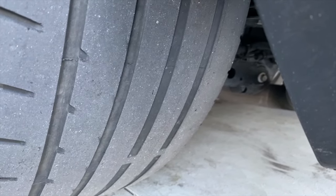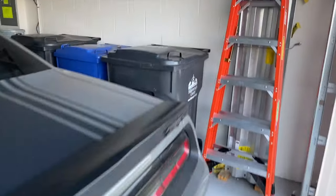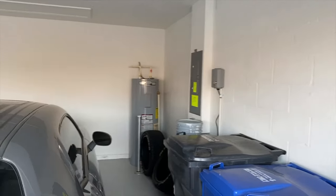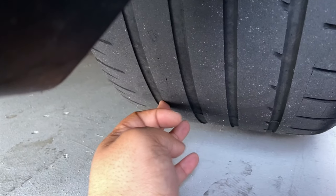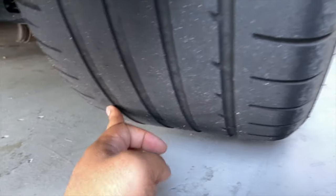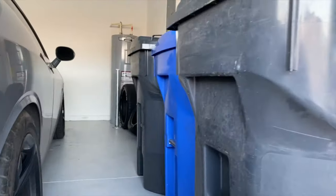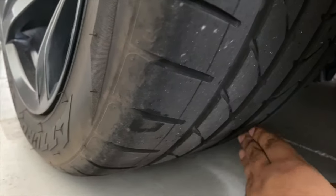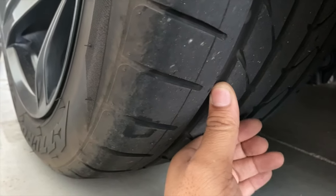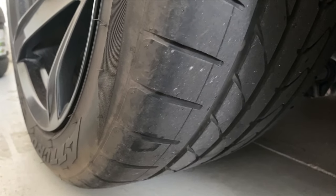I want to look at the wear on the 275s as well. I don't need to order 275s because I have some spare ones. This one isn't as bad — there's still a lot of tread on the inside — but the left side is definitely really bad. Looking at the front, you can see it's holding up pretty well. The fronts are going to take longer to wear.